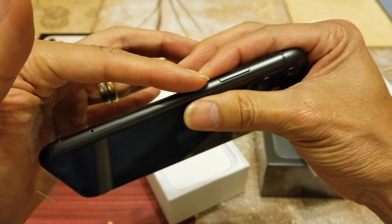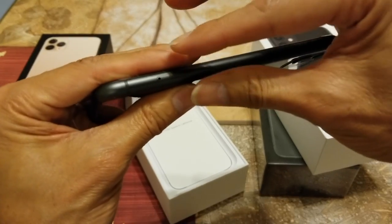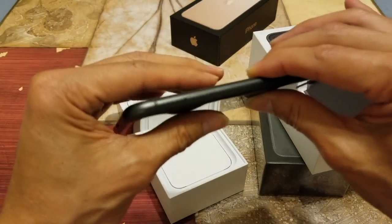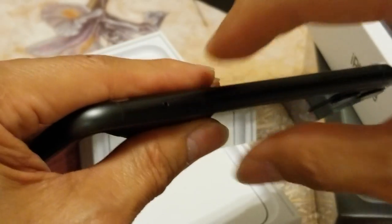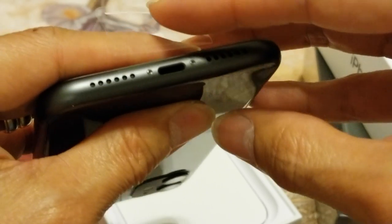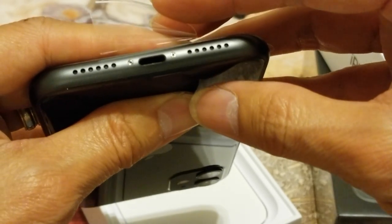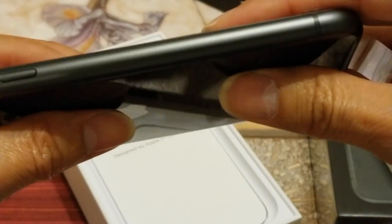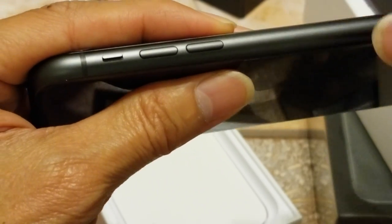Here's your side button, or power button, and your SIM card tray right here. There's your microphone, your Lightning charging port, and speaker grill. Unfortunately this one does not have USB Type-C. And here's your volume rocker up and down with your silent switch.